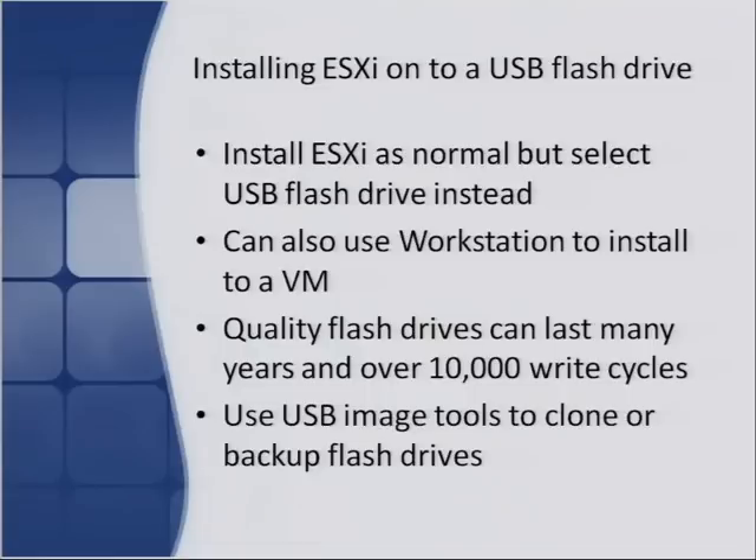Quality flash drives can last many years and over 10,000 write cycles. Don't use those cheap, free giveaway ones — try to use a quality flash drive, otherwise there's a chance it could fail rather quickly. If you buy a good brand-name drive, it'll last many write cycles — 10,000 is the minimum and many last a lot longer. You can use USB image tools to clone or back up flash drives — once you build one, you can make an image file copy. That way you can keep creating clones of that flash drive and writing them to new drives, so you don't have to keep reinstalling every time. It's also good for backing up your image — pop the flash drive out, make an image copy, and you always have an up-to-date copy of that server.